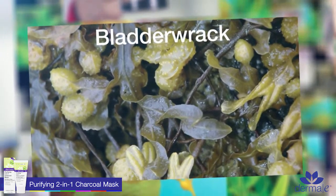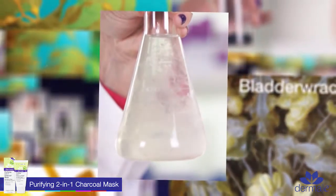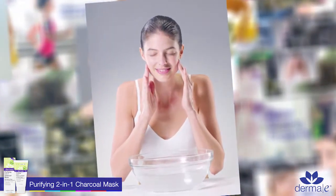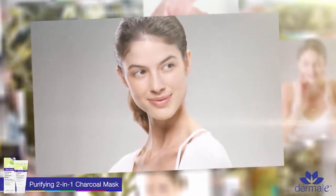We've also added bladderwrack, which is a mineralized sea algae, extremely good at hydrating the skin. The second benefit to using the mask is when you rinse it off, you are gently exfoliating the skin with the apricot seed powder. The result is clean, glowing skin, healthy and natural.